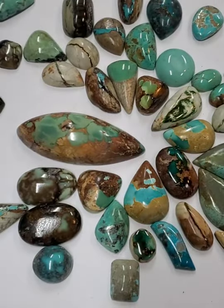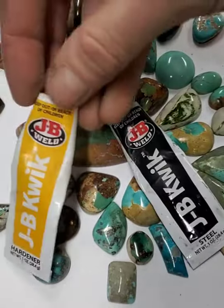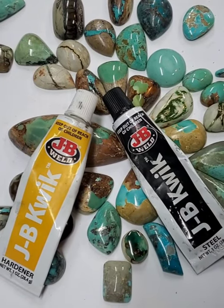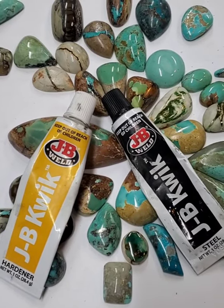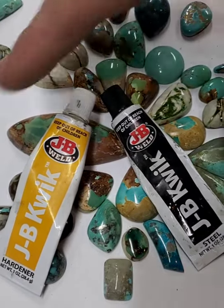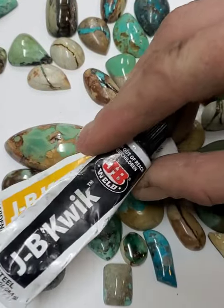The backing material that I use is JB Weld. This is a quick-setting JB Weld — five minutes is as long as it takes for setting. You can use a slow set; it doesn't really matter. Use whichever you prefer to work with. I would suggest buying one of each if you're new to this and seeing which one works better for you.